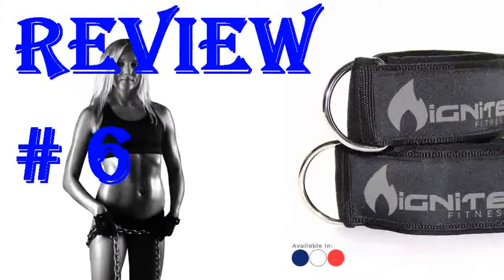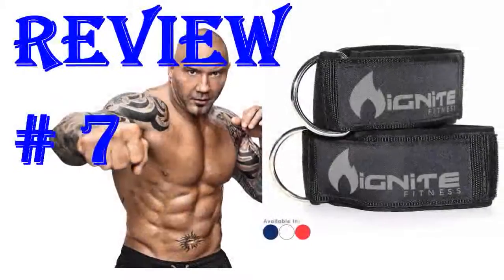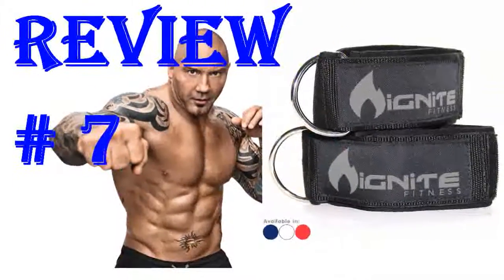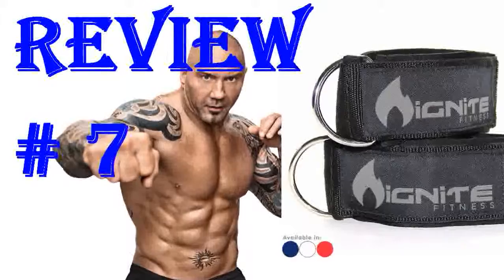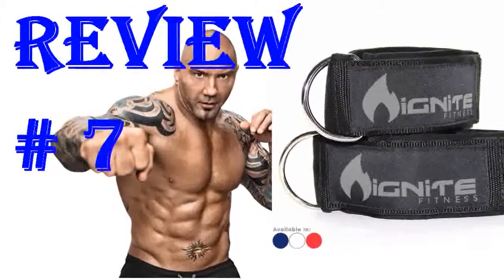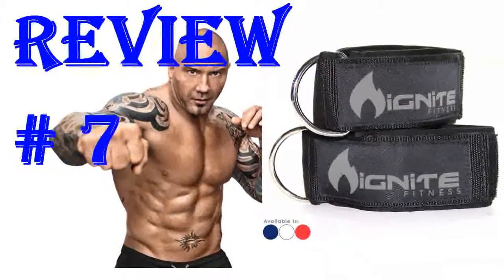My only negative comment is that I would prefer to buy one and they only came in a pair. It only came with one ankle strap when it says two in the description. I was contacted by Ignite to see how I liked the product. I expressed my concerns and they sent me another one immediately. They apologized for the missed package and took care of my issue. Love the product and customer service.